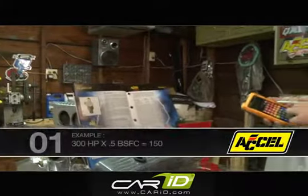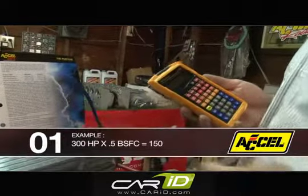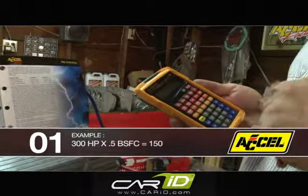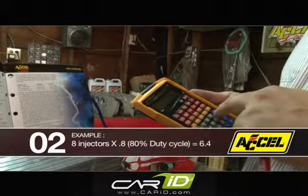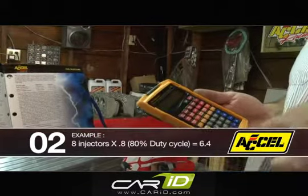Just to run through an example: we'll say our horsepower rating is 300. We're going to times that by a number from our chart — we'll go ahead and take 0.5, so it'll give us 150. Now what we're going to do is take the number of injectors; we'll say this is an eight-cylinder. We're going to times it by our duty cycle, which is a percentage of on-time of your injector.